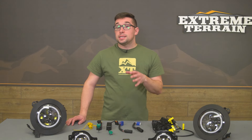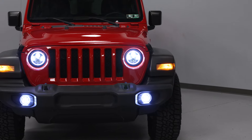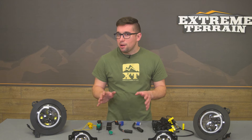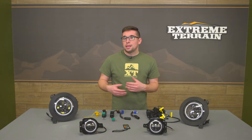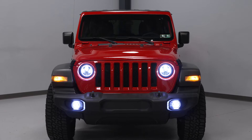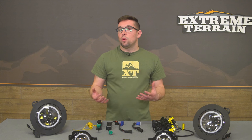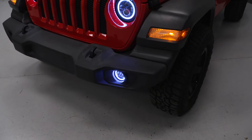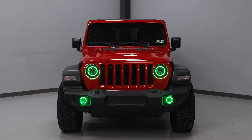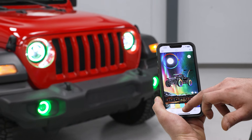Swapping out headlights is a rather simple way to make your JL a bit more unique, and this kit is interesting for a couple of reasons. The biggest ticket item here is the RGB halo rings on both the headlights and the fog lights. These function as a sort of typical daytime running light but they're more fun and colorful. They offer tons of customizability with different colors and patterns, controlled through either the included remote or a handy phone app.